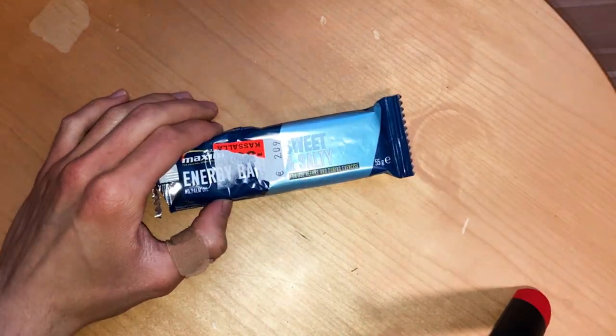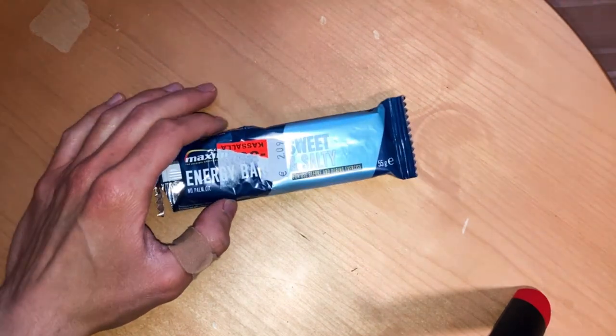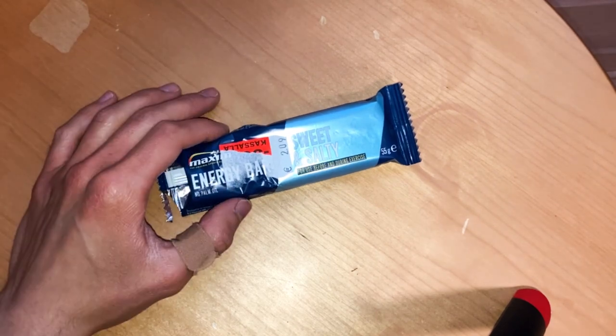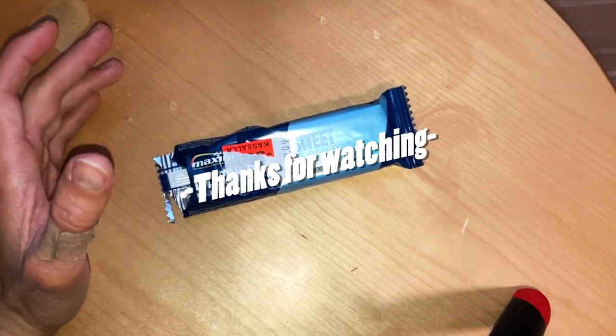It is sweet and salty, so if you like those kinds of products, it's for you. Subscribe, like, and see you next time. Bye.